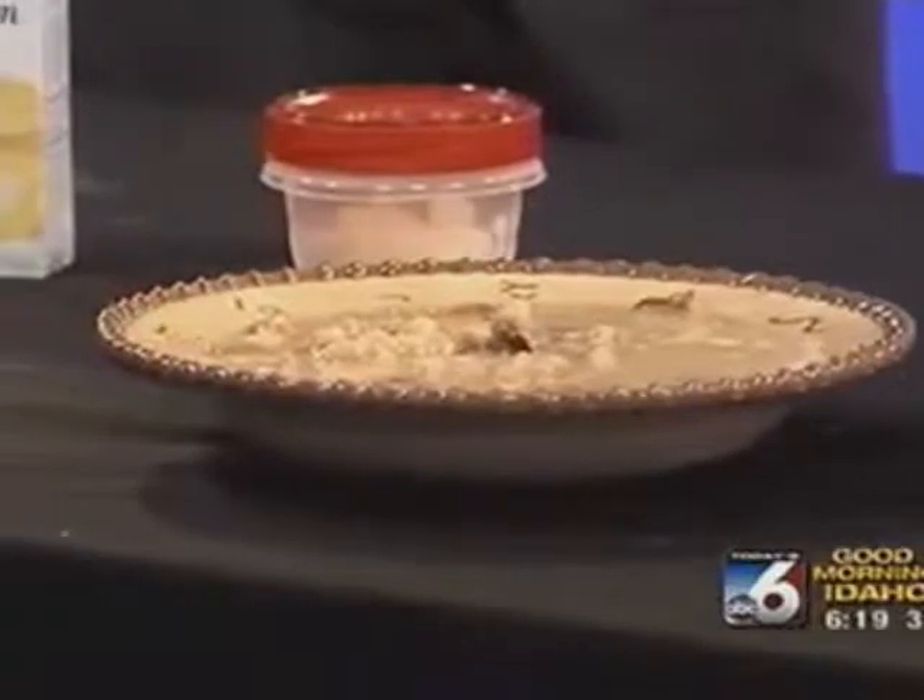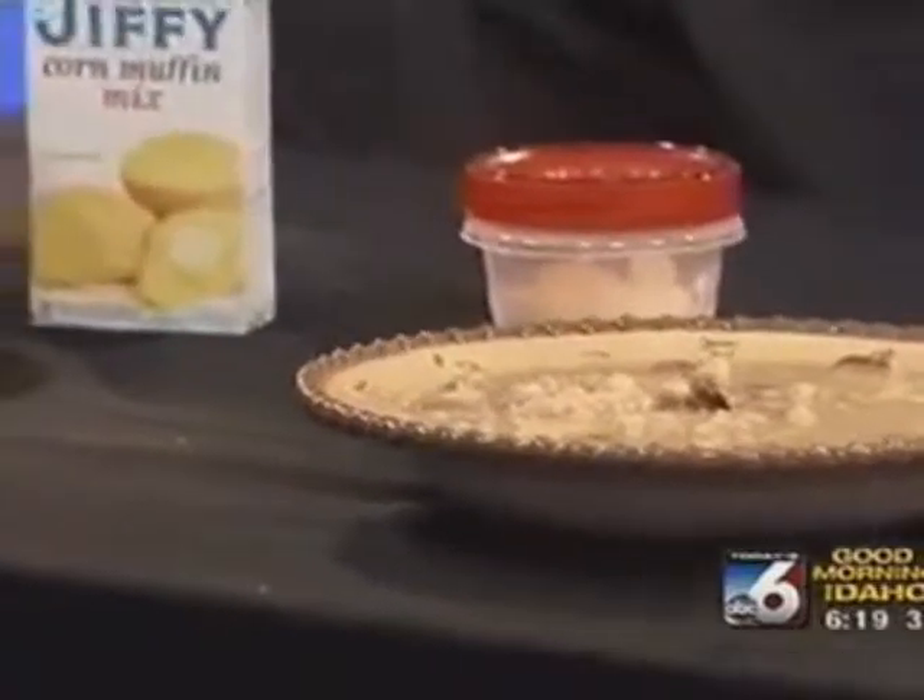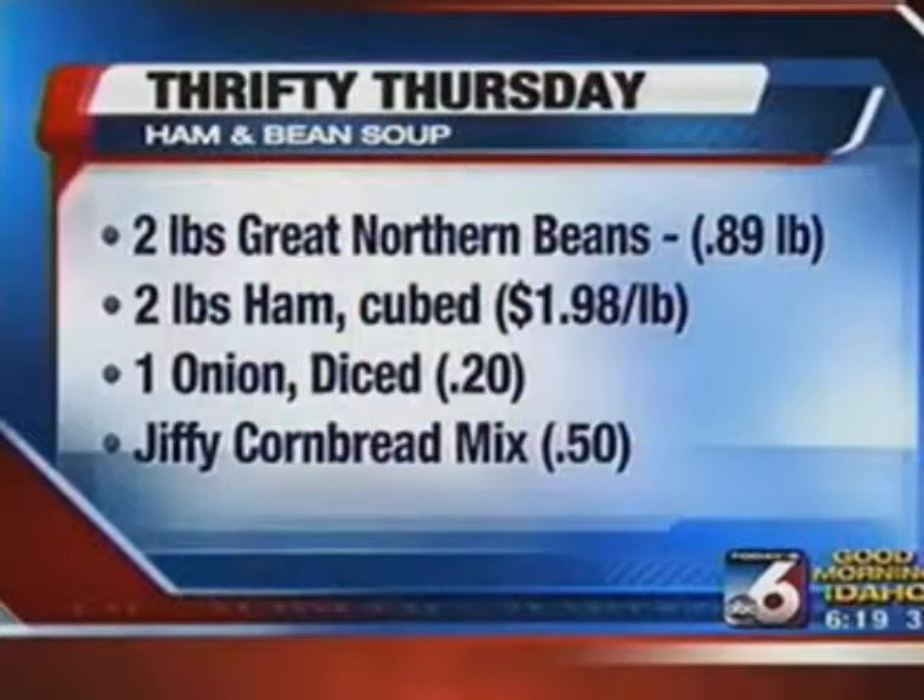Just let it cook on about medium-high for eight hours, and come home and voila — you have a delicious meal. The only thing I like to add is about half an onion. I'll cut up an onion and put half of it in the soup while it's cooking. A lot of the flavor is going to come from the curing of the ham and within the bone. Then I just save the rest of the onion and sprinkle some on top, and you're good to go.